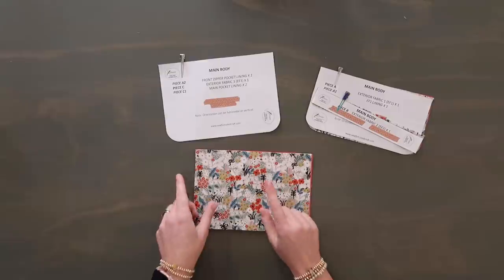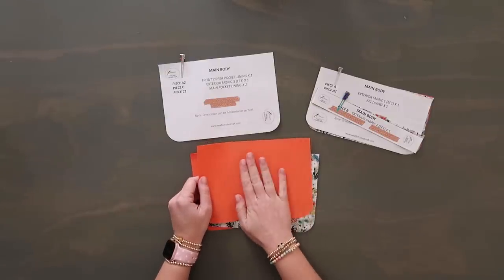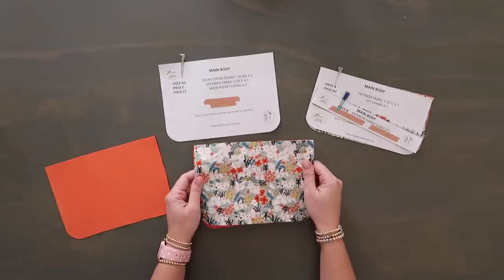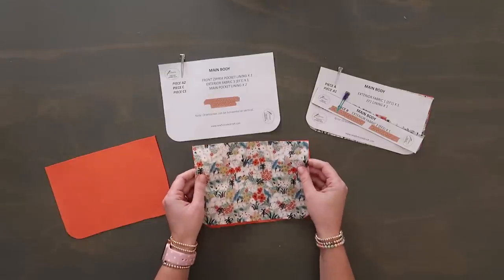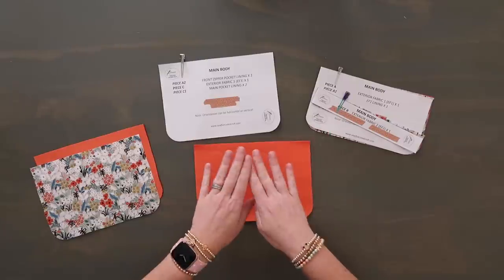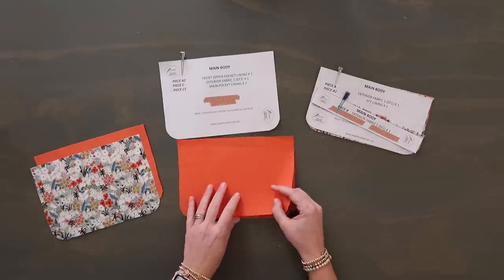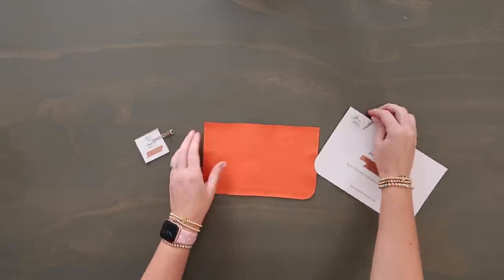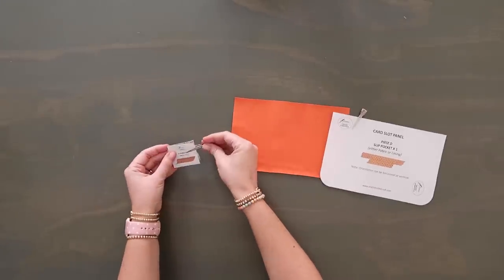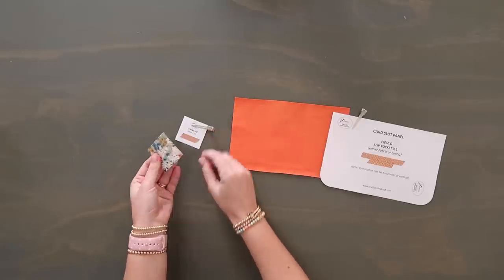Then we have pattern pieces A2, C, and C1. A2 is a lining cut in my waterproof canvas. Pattern piece C is an exterior cut — this is for the back of the bag — in exterior quilt cotton with woven interfacing. Pattern piece C1 are the main pocket lining panels which go in the very center with the zipper, and that's two cuts of your lining material. Next up we have pattern piece D, which is the slip pocket, in the lining fabric or whatever you want — I'm using waterproof canvas. And then pattern piece J, which I got confused with because of the D-ring — this is the D-ring cut, just a square, interfaced with woven interfacing.